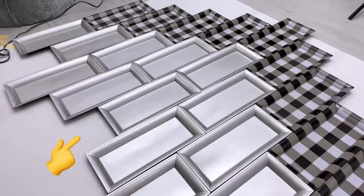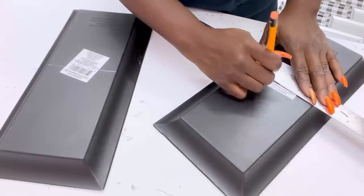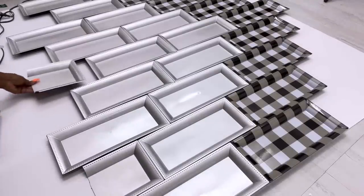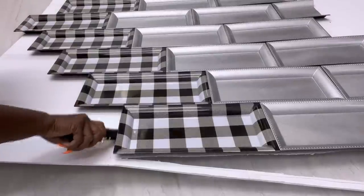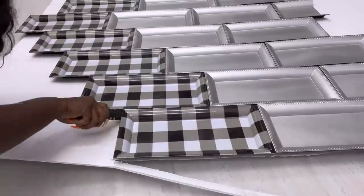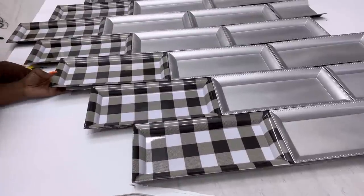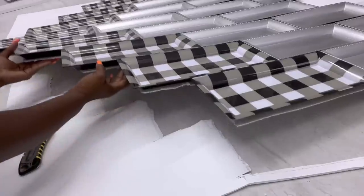I will cut some of the trays in half to cover up the open spaces. I used a jigsaw to cut the trays into two and then used the hot glue gun to attach them to the board. I'm cutting off the excess foam board at the top, but leaving the one at the bottom because I want to create some distance between the bottom of the headboard and where the bed begins.